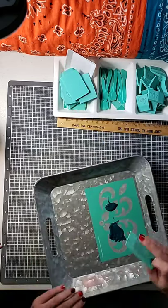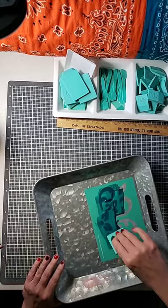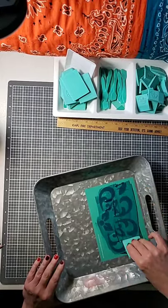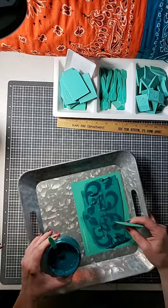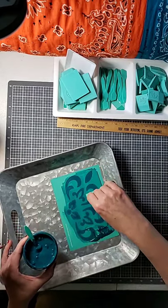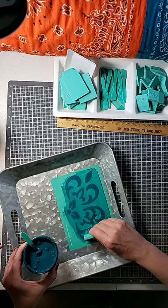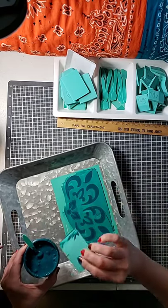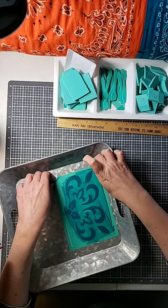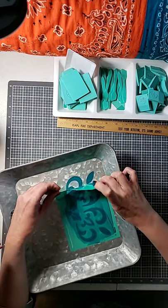I'll take a squeegee and I'm just gonna pull the color across. Make sure you cover all of the open screen areas. When there's extra, just scrape it right back into the jar. I managed to get a lot on my finger. I'm gonna peel this up — see how much that's sticking? I'm glad I waxed it.